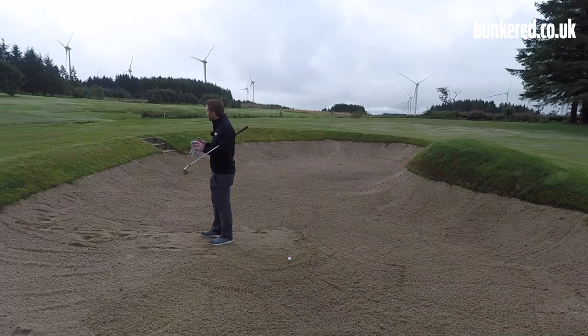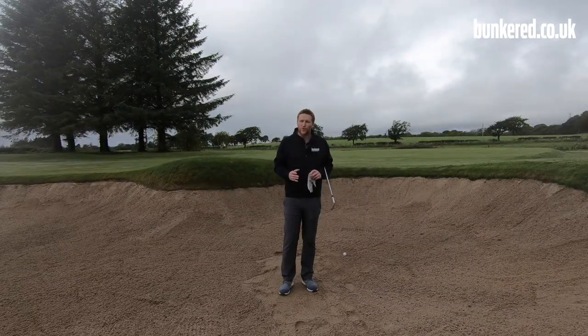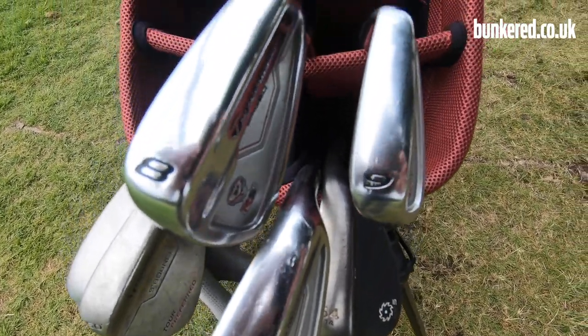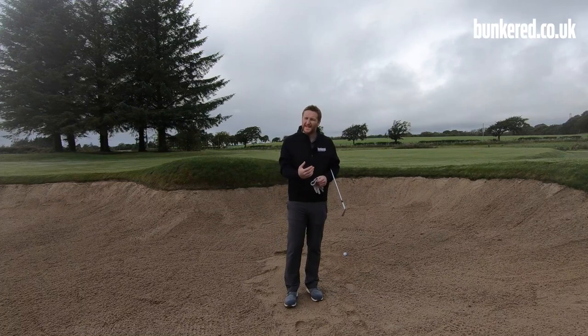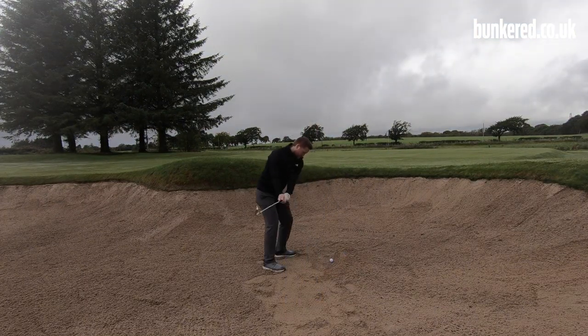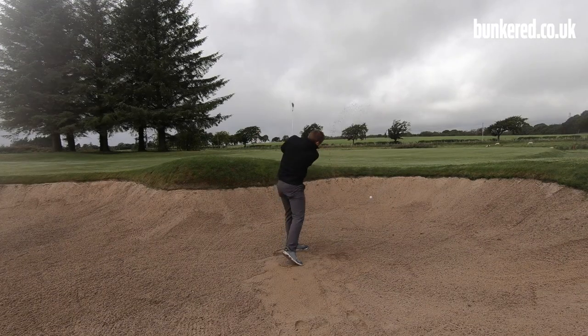The first thing I want you to consider when playing this shot is your club selection. Try playing this shot with something like a pitching wedge, a nine iron, or an eight iron. That's going to allow you to swing the club a little bit easier — you're not going to have to hit it so hard, and you can take a little bit more sand. That takes certain things out of the equation, like thinning it, flying it straight over the green, or chunking it and leaving it in the bunker.